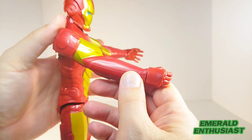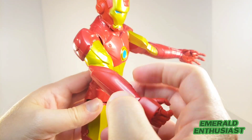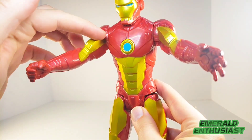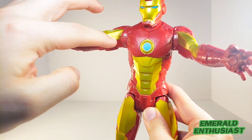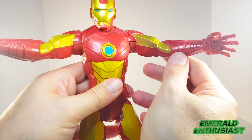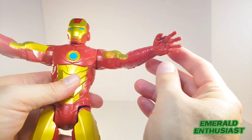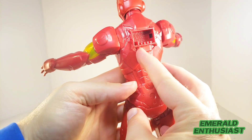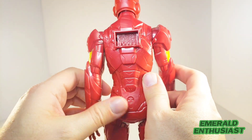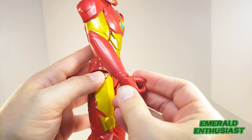Looking at the arms, there's plenty of good sculpting on these. I really appreciate the fact that the gold paint goes all the way around the biceps — there's no cutoff area where it seems like Hasbro is trying to keep costs down, and that's true on both arms. You can see that the repulsor has been sculpted into the palm, and the sculpting gives you the impression of various segmented pieces of metal fused together to make this suit of armor.